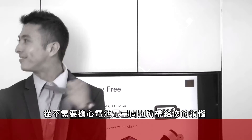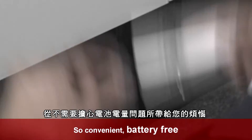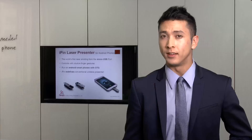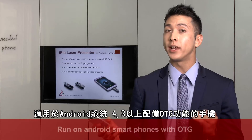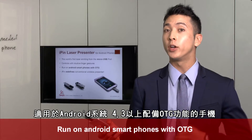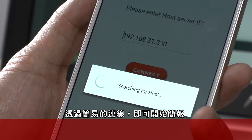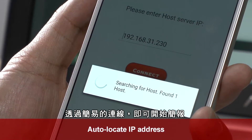Never need to worry about your battery and the hassle to change it. It works with any Android phone with micro USB OTG. Simply connect to your phone and let the presentation time start.